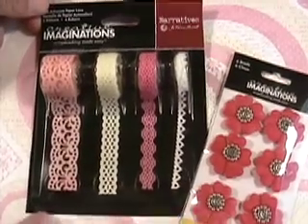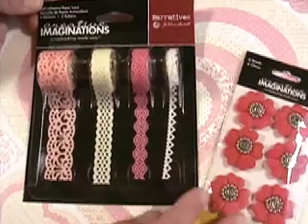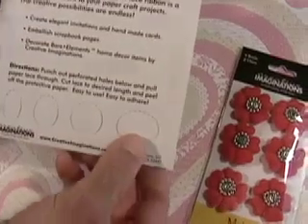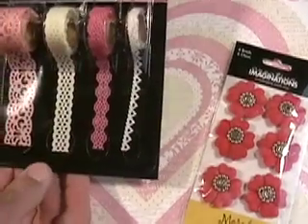Great paper lace ribbon. What's so great about it? It's already self-adhesive, no messy glue. They've also been thinking ahead with a nice way to dispense it — you can just pull them out. That is really beautiful.